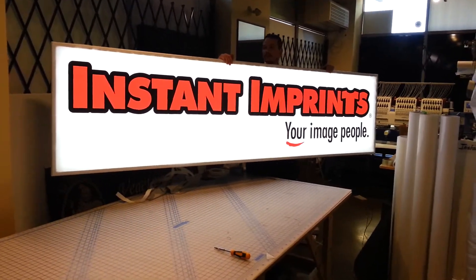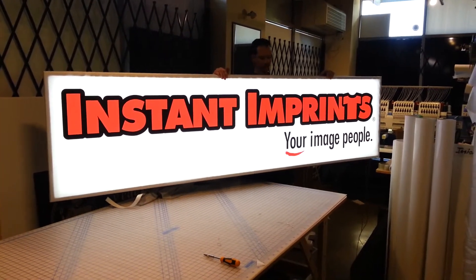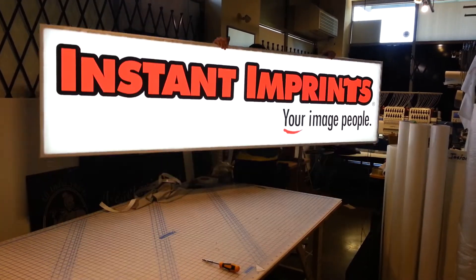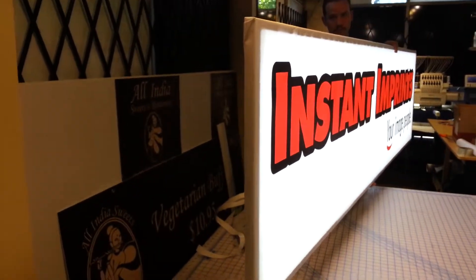This is our first prototype backlit LED sign. It's about 10 feet by 2.5 feet and it only weighs between 12 to 15 pounds, as you can see with John lifting it there. And as I bring the camera to the side, you'll notice that it's only one inch thick.